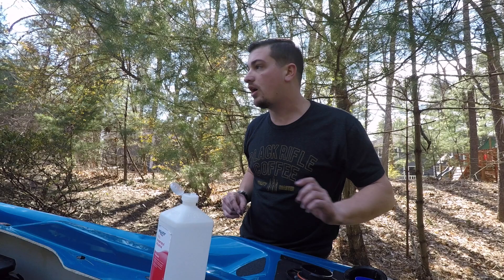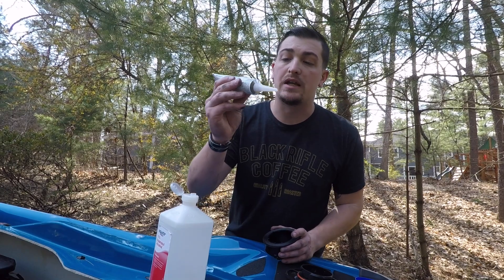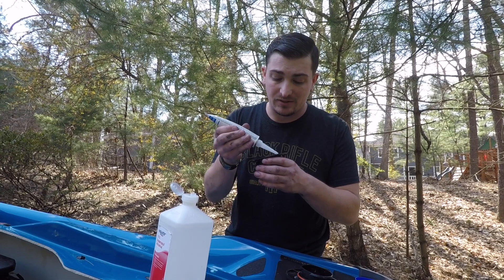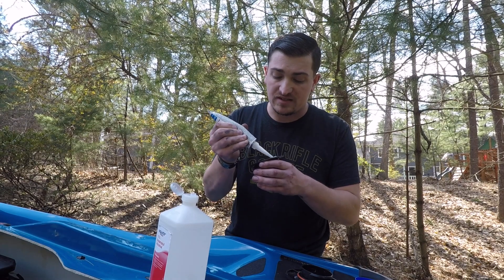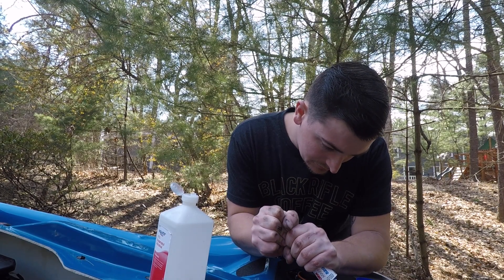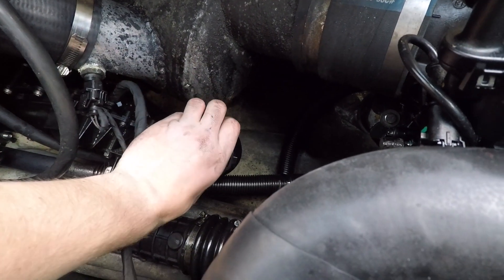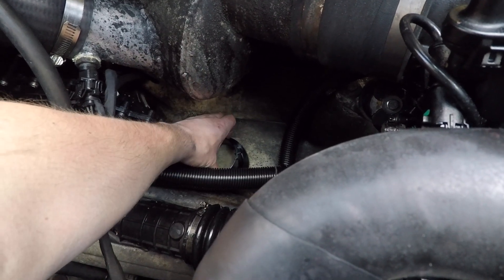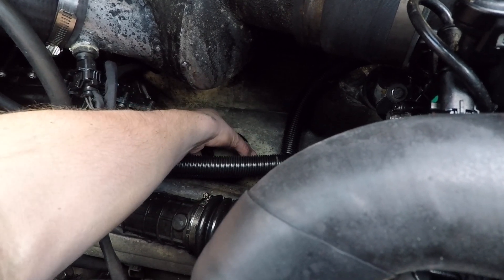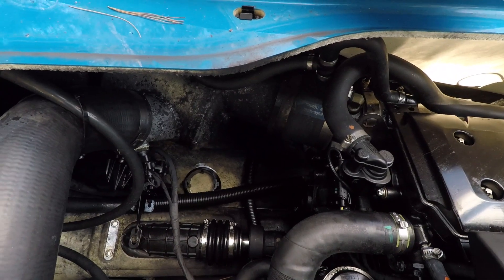Now I'm going to go get my marine-grade caulk. I got my 3M Marine Adhesive Sealant 5200. The directions say to put a generous amount on this — in other words, we just don't want this to ever come off. We have our small side going to the top here, and we are just going to place this on the hull. All right, so that's where that is. Now we're going to let this dry.